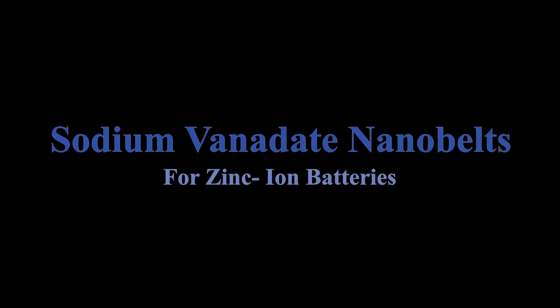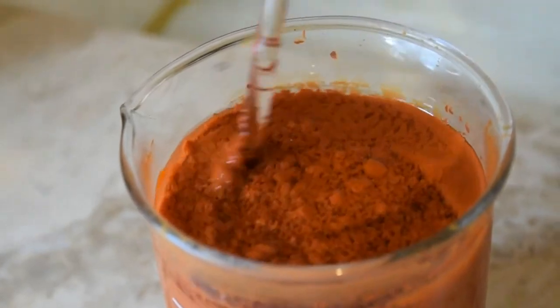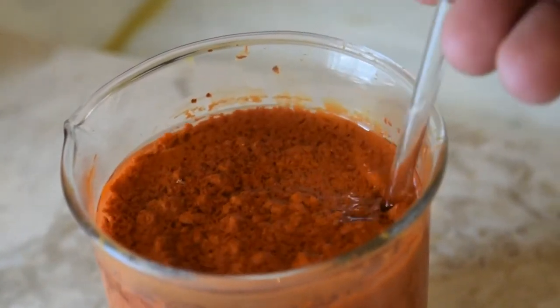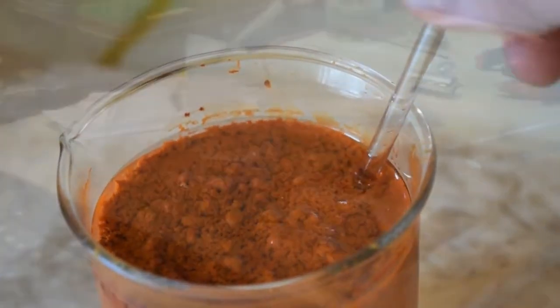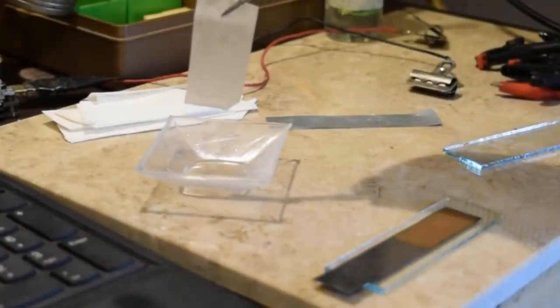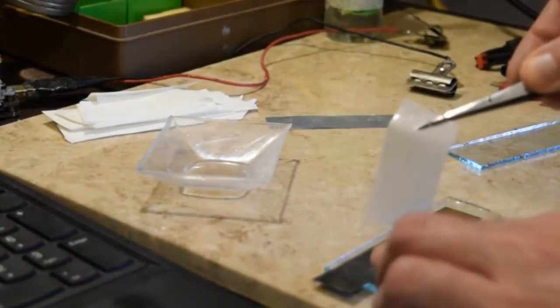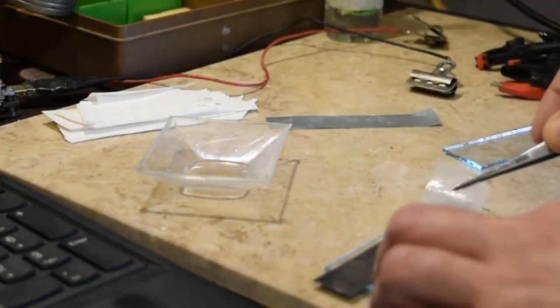In this video I'm going to show you how to make sodium vanadate nanobelts as a cathode material for zinc-iron batteries. It exhibits good energy density and cycle life when using a combined zinc sulfate and sodium sulfate water-based electrolyte. Making it is relatively straightforward and within reach of many home experimenters.